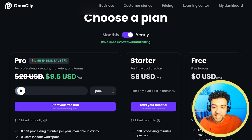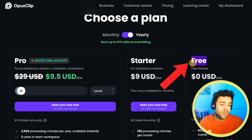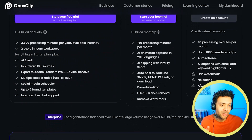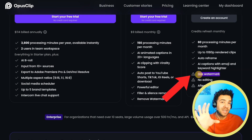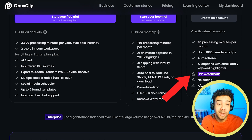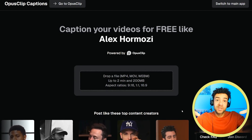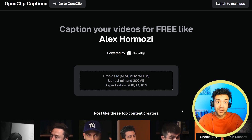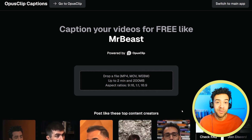That paid version I'm on is normally $29 a month to use and people are always asking about a free version. Opus Clip does have this free forever plan but when you're on that plan all the clips that you export are going to have the Opus Clip watermark on them and people don't like that. So as of today Opus Clip have released this free version of their AI tool that doesn't put watermarks over all of your videos.